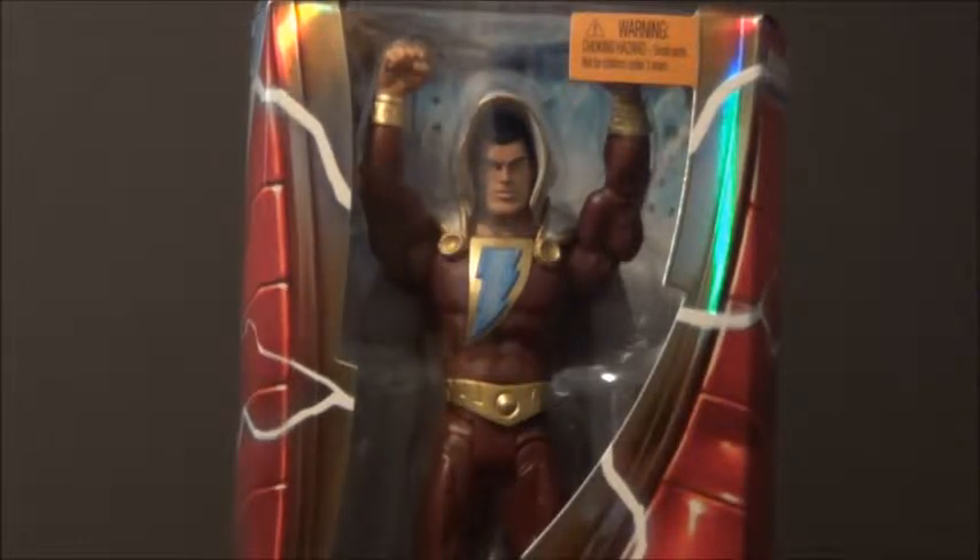We need a Cyborg is what we need. Cyborg, and I'd like a female Atom as well, even though lots of people don't want the female Atom at all.